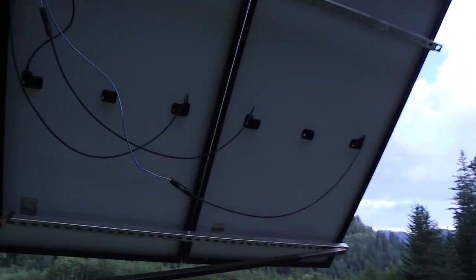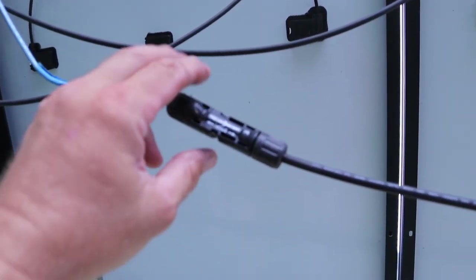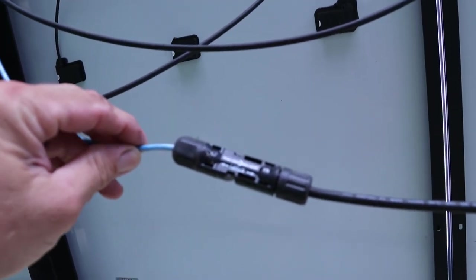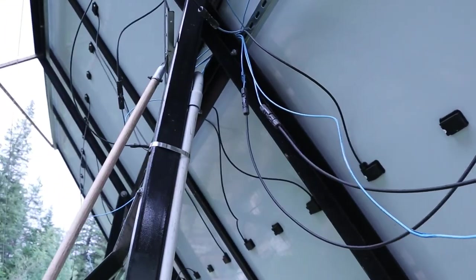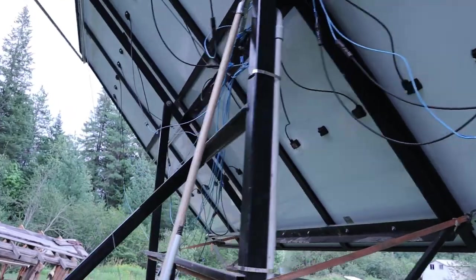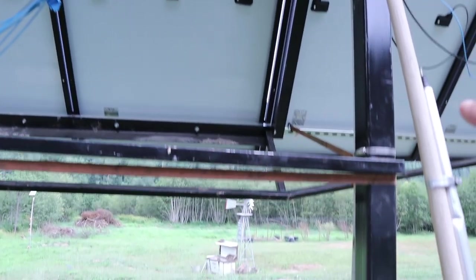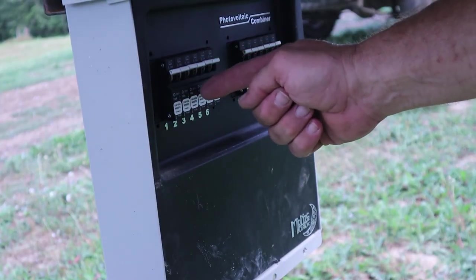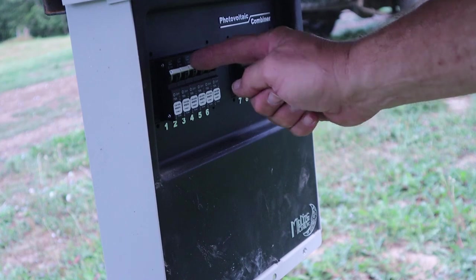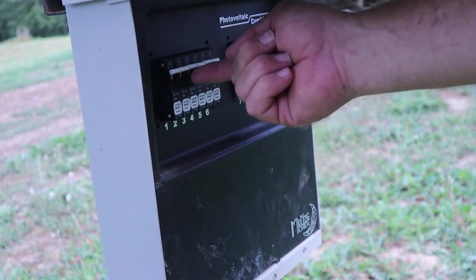Each panel has its own plug-and-play connectors — I soldered on the ends with a male and female connector onto the wire. I put everything through this conduit right here and the conduit runs down into the box. Each solar panel has its own breaker, so if I need to change a panel I can flip off that breaker, unplug it, and we're good to go.